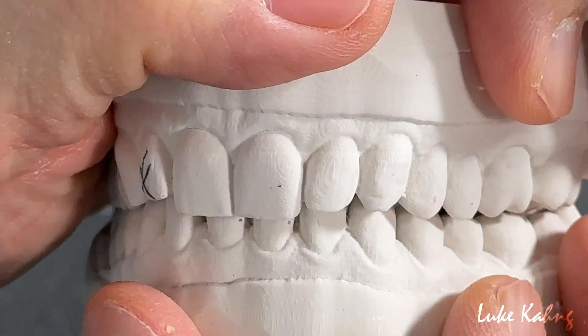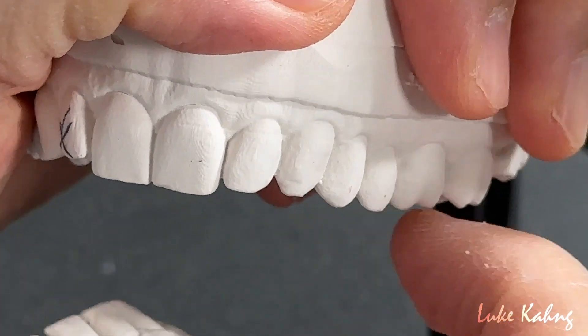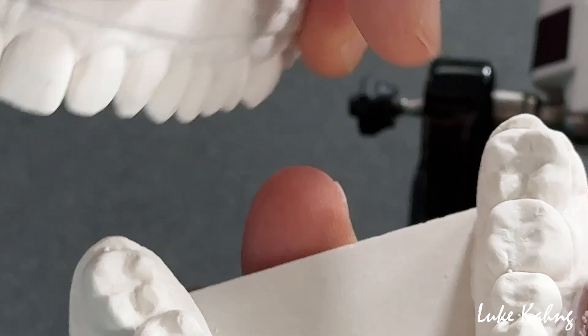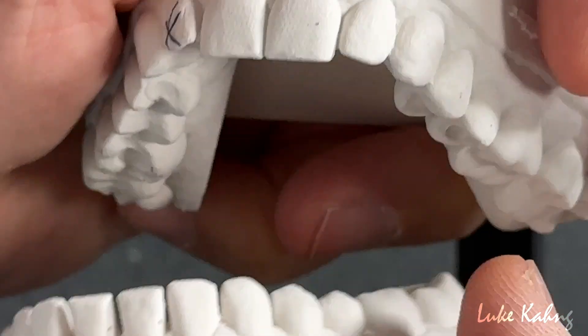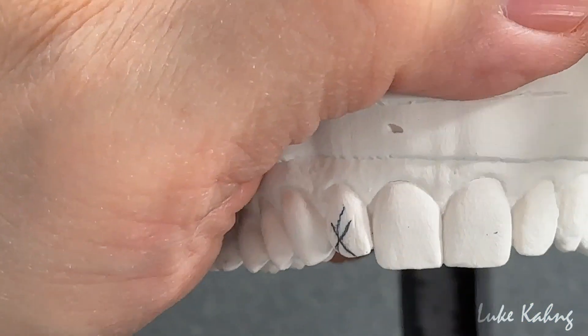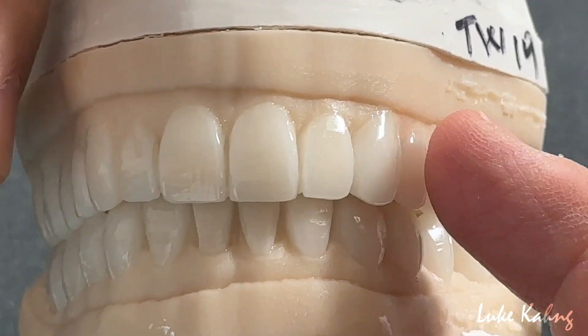Here are the old restorations. Like I said, here is an old crown that is too tall — again, interference. Here is another crown that is too high, so they made it too high as well. From here, I correct the vocal corridor to proper buccal corridor contour.